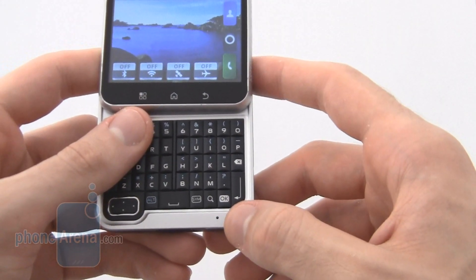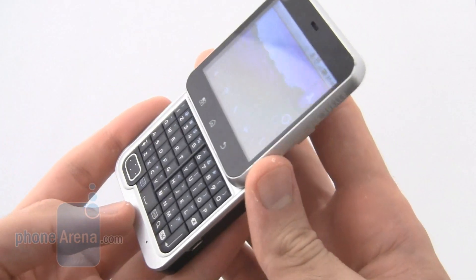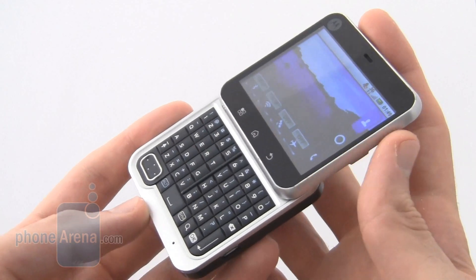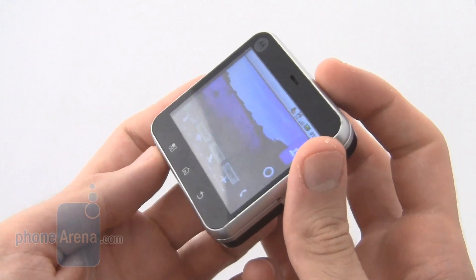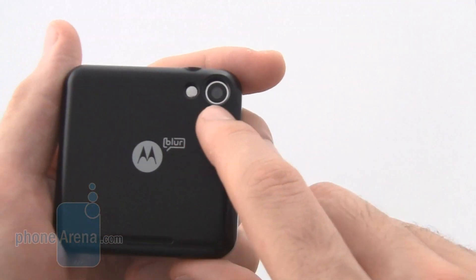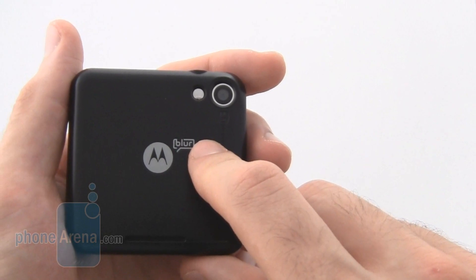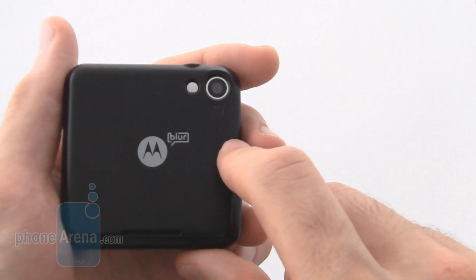Below the keypad to the right is the microphone. Talking must be done with the phone open, and closing the phone will hang up the call. On the back of the device is a 3.1 megapixel camera, a self-portrait mirror, and a Motorola insignia.